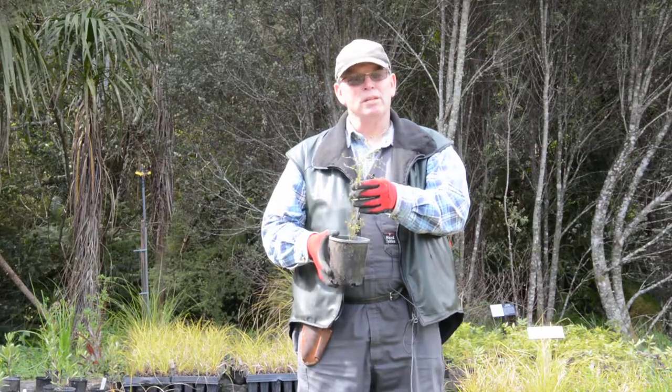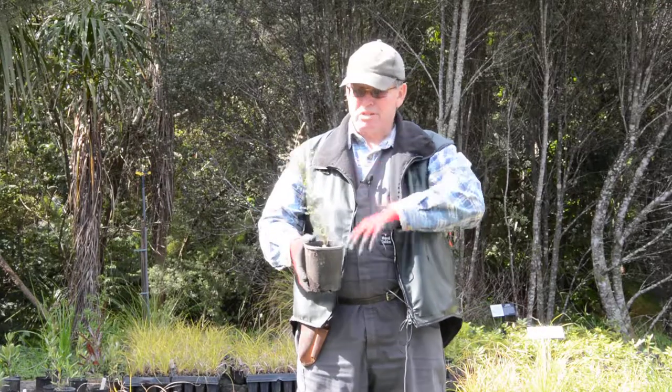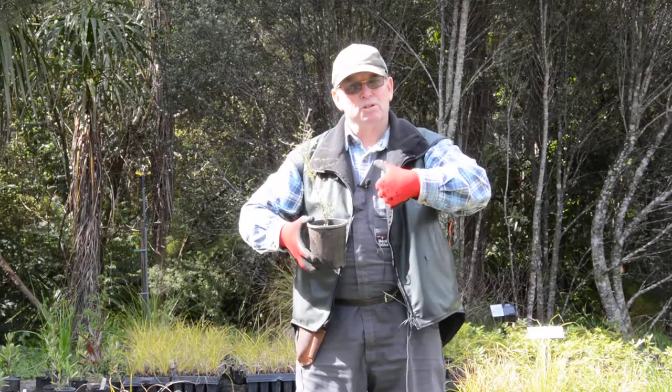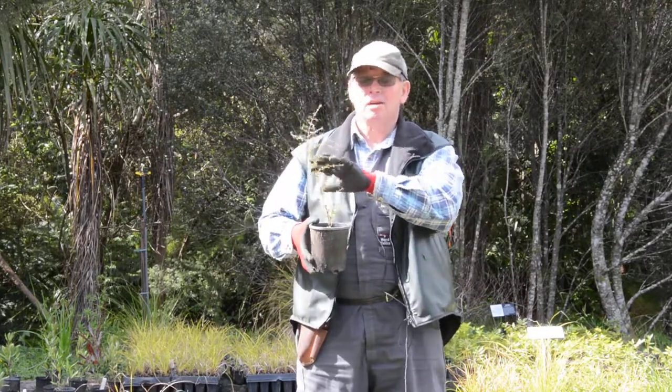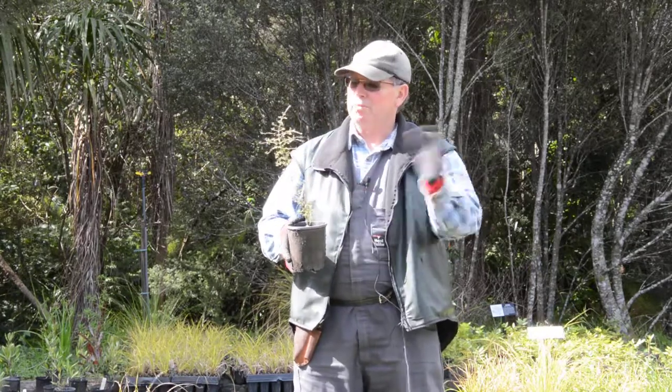This is Coprosma rhamnoides, probably the most common little shrub in the bush. This is a small divaricating shrub, which means it twists and turns. It produces little berries — the girl plants do. It's got sexes: one plant's boy, one plant's girl. And being nice and small berries, the birds and lizards love it.